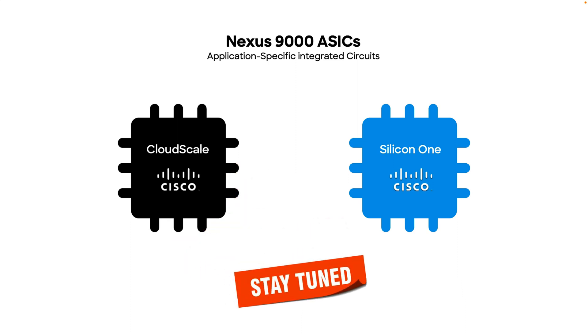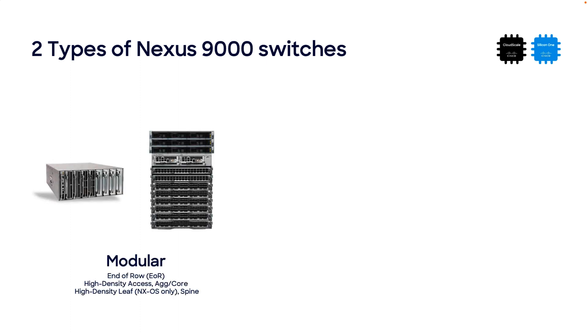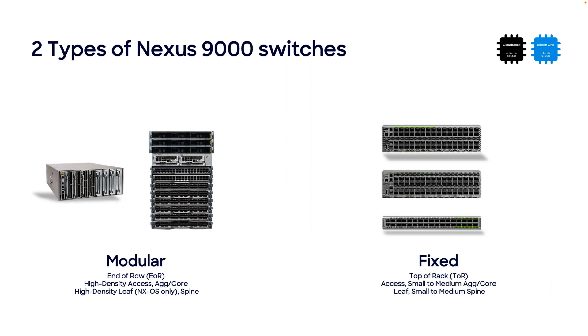Now that we know about the ASICs powering the Nexus 9000 switch family, let's take a look at the different switch options. Starting with the modular ones, which include the Nexus 9800 and the 9400, and then we will cover the Nexus 9300 fixed switch family.